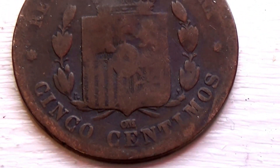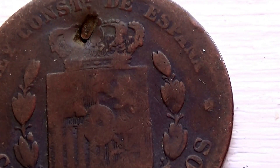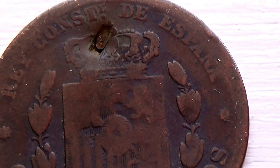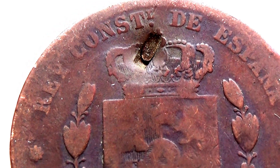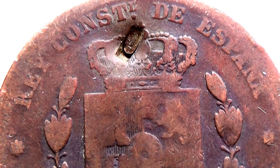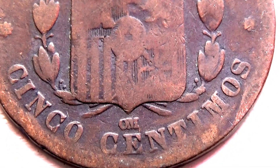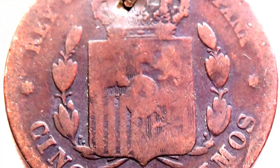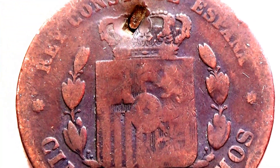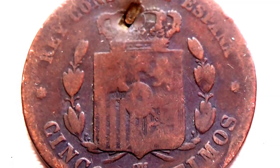Let's see what the back side looks like. Spanish coin — the crown. That's where it kind of got nicked or whatever there. Quite an old one, isn't it? Old Spanish coin. Espana. Very nice.